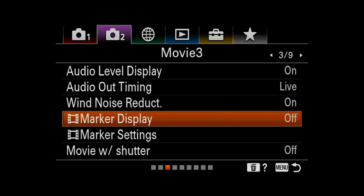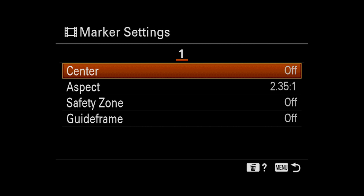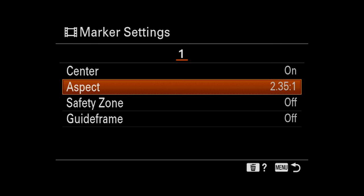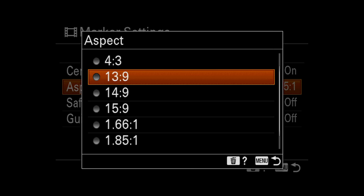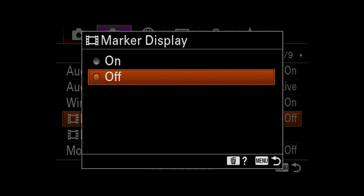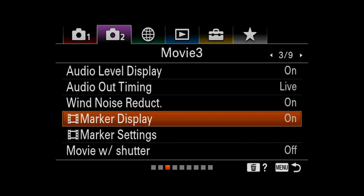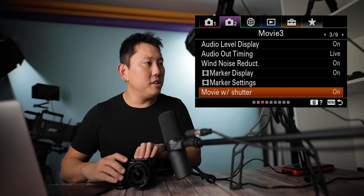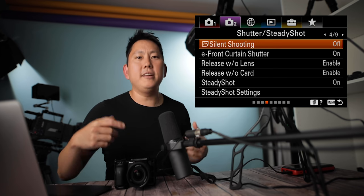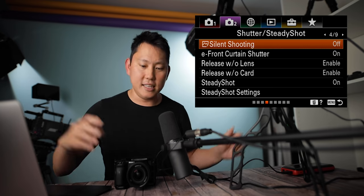Marker display and marker settings are related. You can have a center marker and an aspect ratio marker — like 2.35:1 for ultra-widescreen — then turn on marker display to see that on the back of your camera. Movie with shutter: I like to have that on, so if you're in movie mode, you can hit the shutter button and it'll start recording a video.